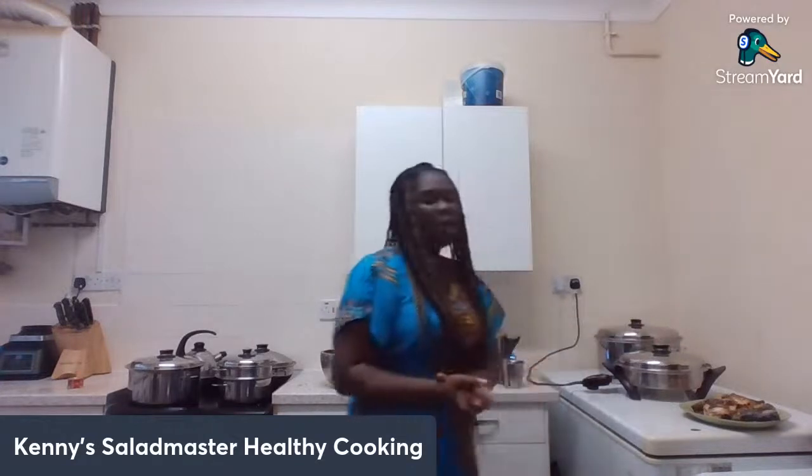I've got about a few more minutes to go and the rice will be ready. I can't wait to show you all the fish jollof rice. Anyone that's got a question please do feel free to ask.